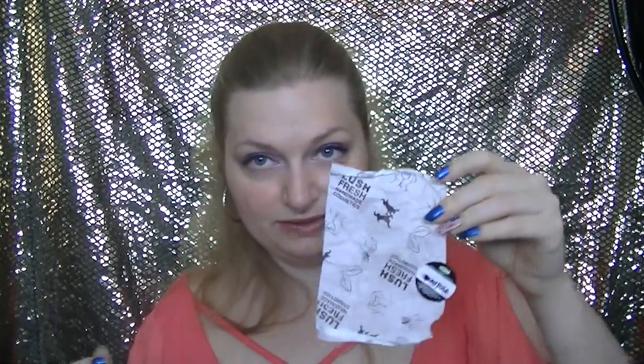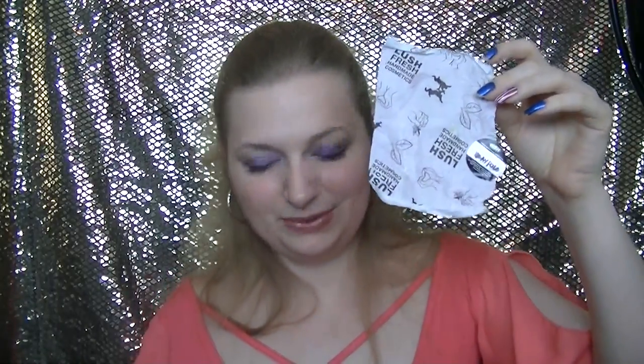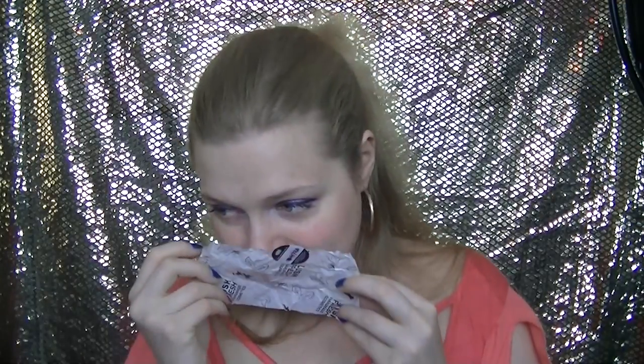Next I used a sample that I got — this is called Maypole, it's one of their new soaps. What I liked about it is that it reminded me of the salted peppermint scrub from the Christmas line, so I got excited. It smells great, but I do not like how it lathered. I didn't feel like I was getting a good clean with this.